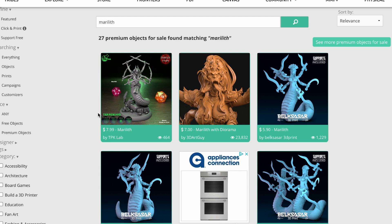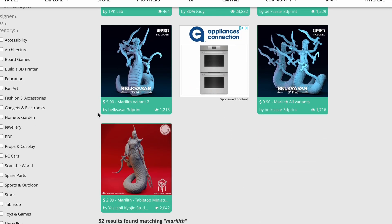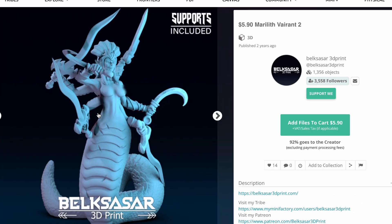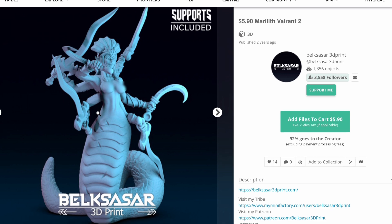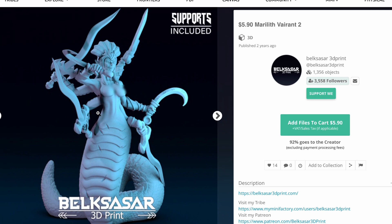If you're shopping for Mariliths on MyMiniFactory, there's actually quite a few to choose from. There's this one from Artisan Guild — just $5, which is a really great deal for a model of this detail. There's also one from Belxessar; they actually make three different versions, three different poses.